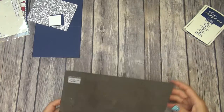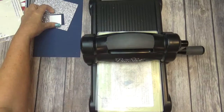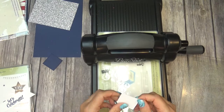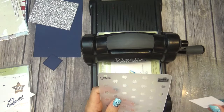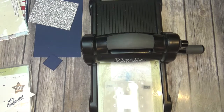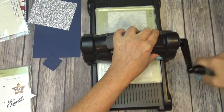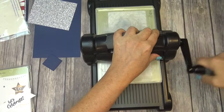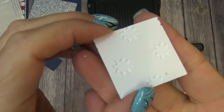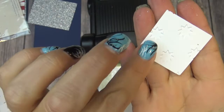I'm going to bring the Big Shot in and show you how I did the stars. For the Dynamic Impressions folder you only need one clear plate because the folder is so thick. I take the piece of Whisper White and position it to get the biggest bang for my buck — at least three stars on there. Layer the second cutting plate on and run it through. Then you have your stars! The side that's raised a little more is the side I'll make face up when I glue it together.